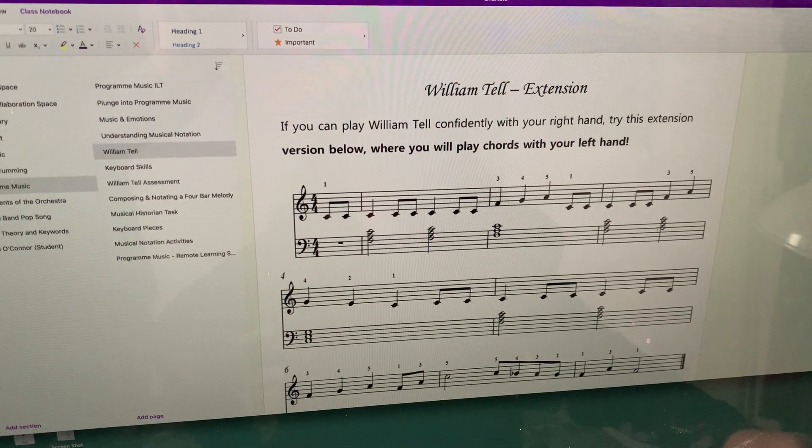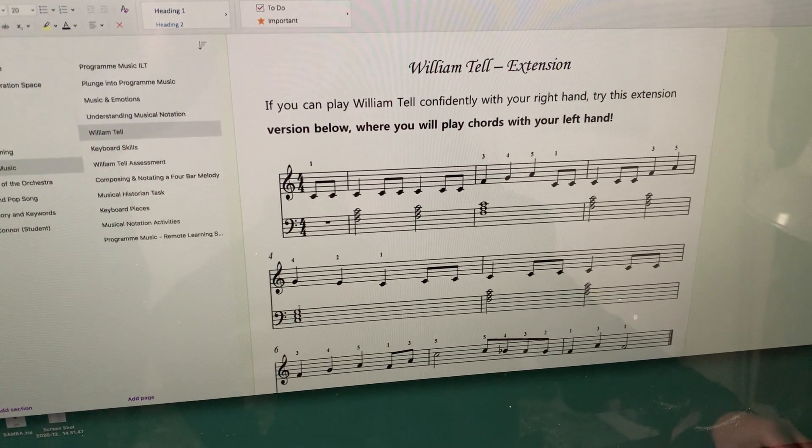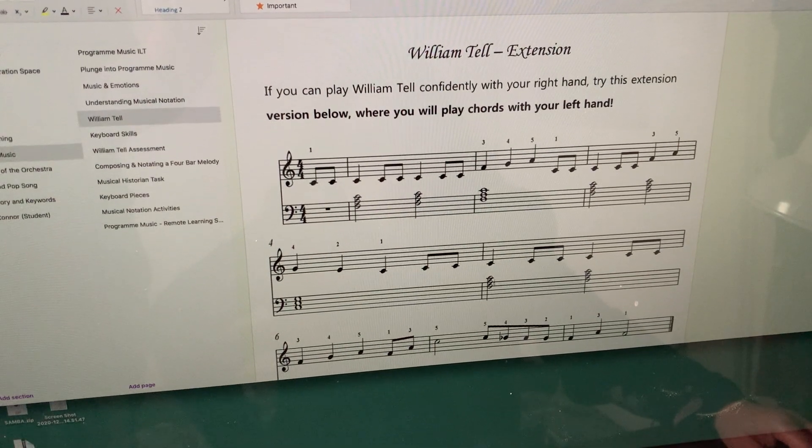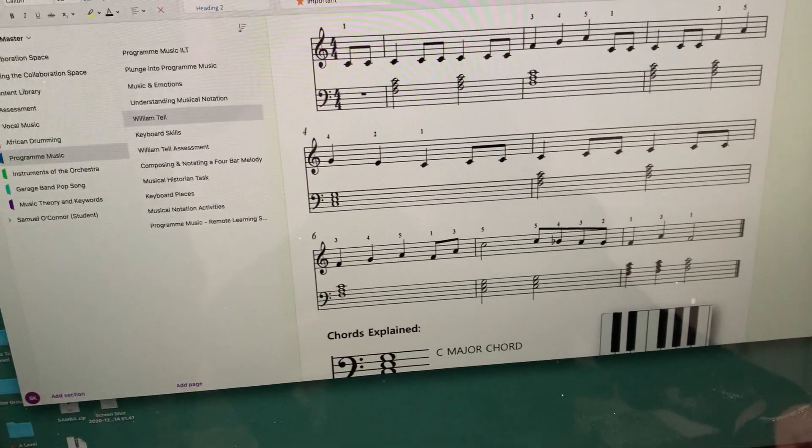So all of these are Fs. And then this one here on the stave is the C chord. So we've got F there, F there, C and then...